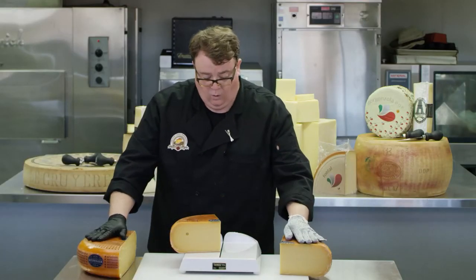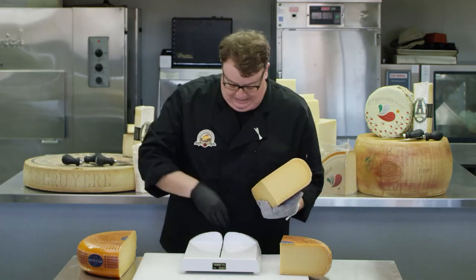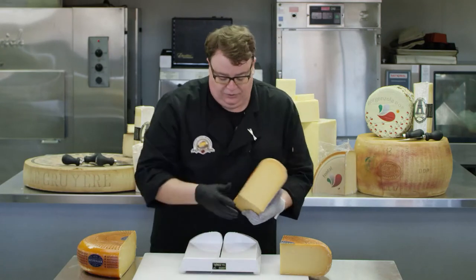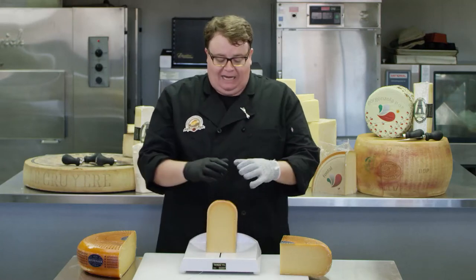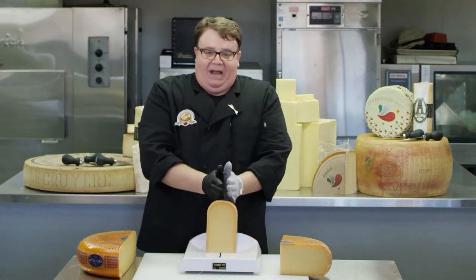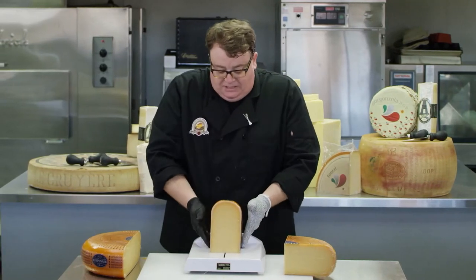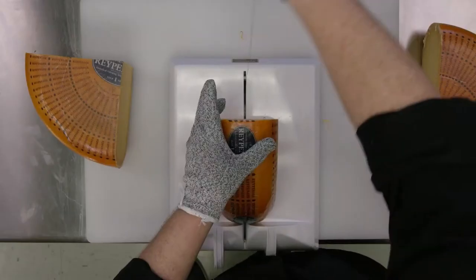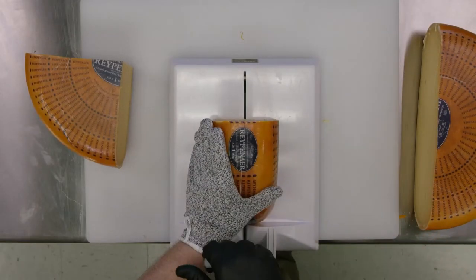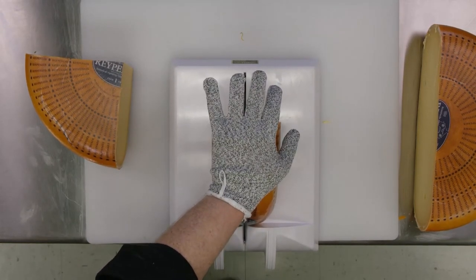Now we have a half wheel, a quarter wheel, and another quarter wheel. But to get to the pie cut, we've got to do what I refer to as bellying the cheese — kind of like how you'd butterfly a good chunk of filet. We've got to open this up from the center. We'll lay this one face of the cheese down with the rind up and facing towards us. Same motion: we're going to center this cheese, put our hand on top, and simply pull.